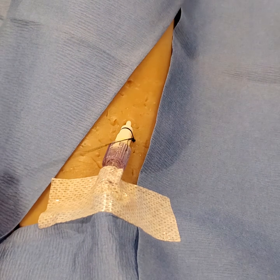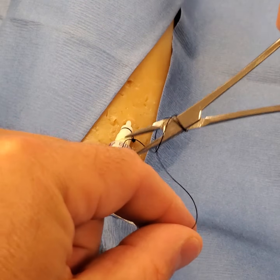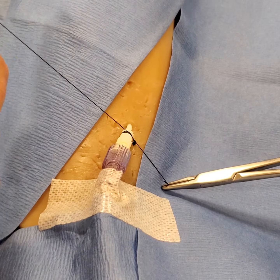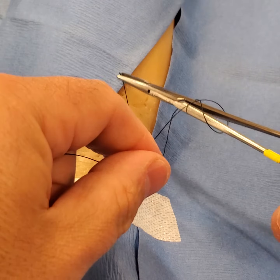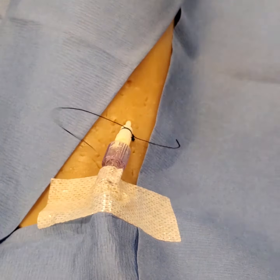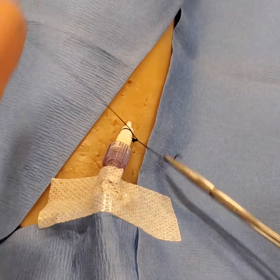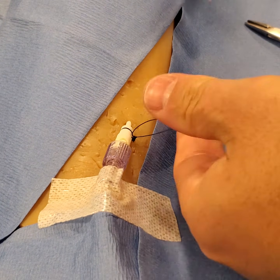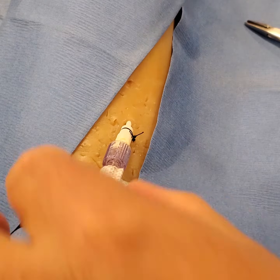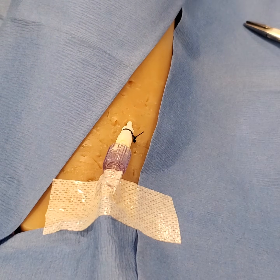Now you would simply tie it off to your original anchor point. Keep the needle driver open, go one, two, three — pull it taut — then one, two, and one, two. Then you can cut it, and you can see it's well anchored to one side and it's not going anywhere.